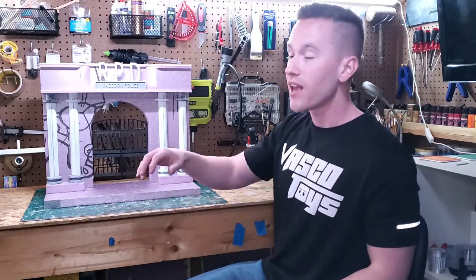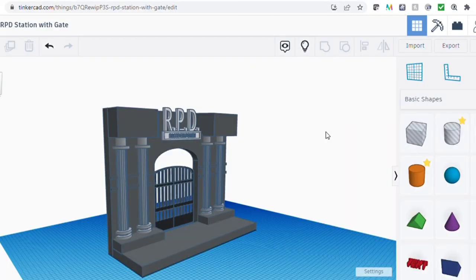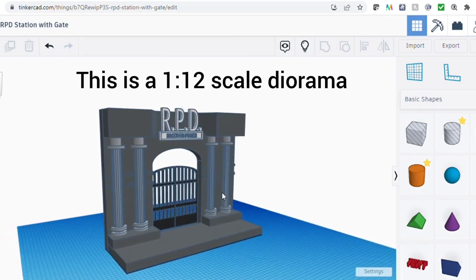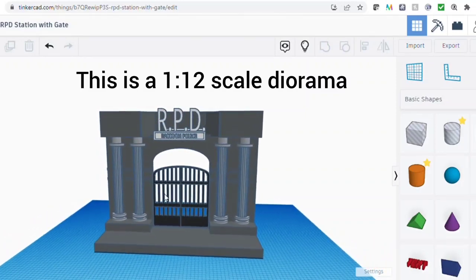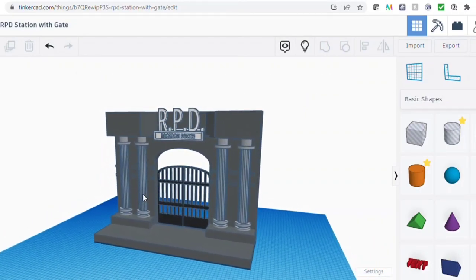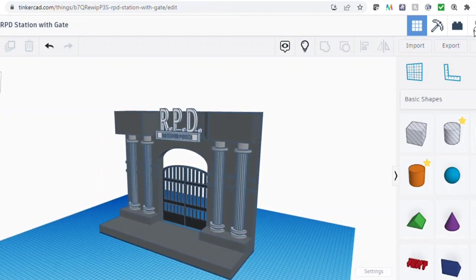It has some 3D printed parts and a functional gate that those other two did not. Because of that, I modeled the diorama and all the pieces I would need in Tinkercad. I planned the diorama to be 20 inches wide, 16 inches tall, and 7 inches deep, which is exactly what you see here in Tinkercad, sized out.